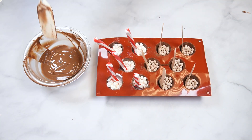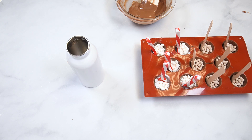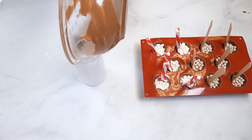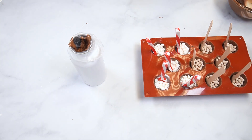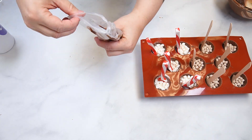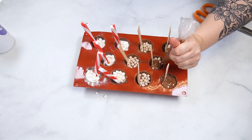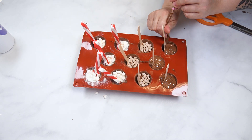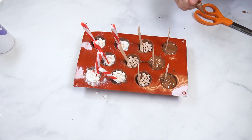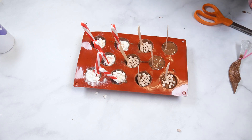Re-melt any remaining chocolate if needed using 30-second intervals, then fill a tipless bag with the melted candy coating. Pipe some chocolate on top of a few hot cocoa cups, making sure to add chocolate behind the spoon to create a smooth surface. Gently wiggle the spoon to smooth out the chocolate and top with more marshmallows. Repeat these steps for the remaining cavities, making sure to use the same flavor of marshmallows on top as you did inside the cups.